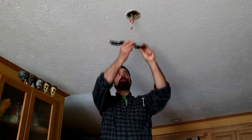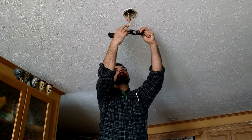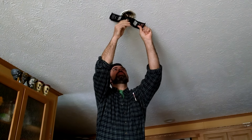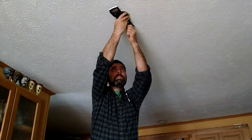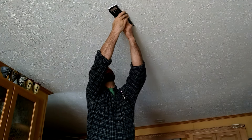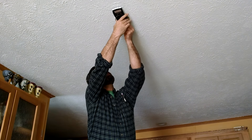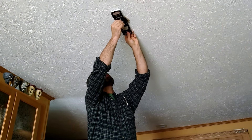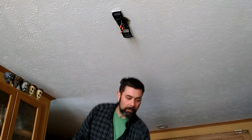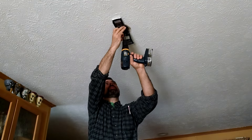Our first step to getting our fan installed is to install this bracket. In order to do that, you want to feed your wires to the center of this box, then you have your two long screws that go into your box. Start those by hand, and then to save time I have an electric drill. You don't need this, but it sure does save time because you've got a lot of travel on these screws.